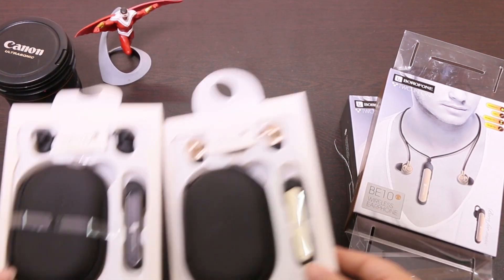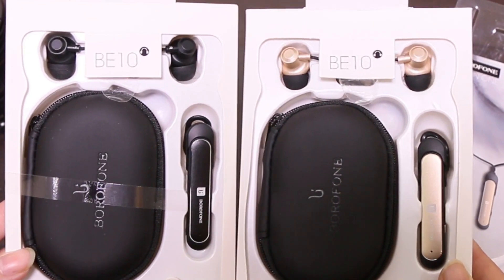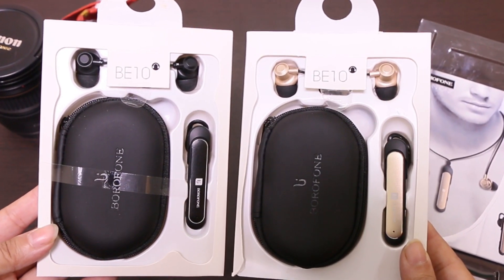Hey, what's up guys! This is Shaptrai and in this video we are going to do the review of Borophone BE10, which is the modular wireless in-ear headphones for the transforming world. So shall we begin?